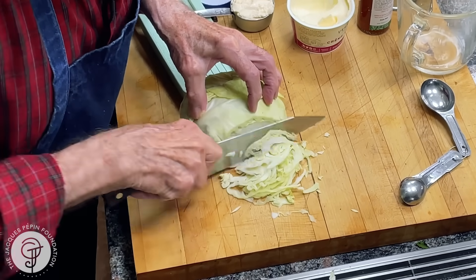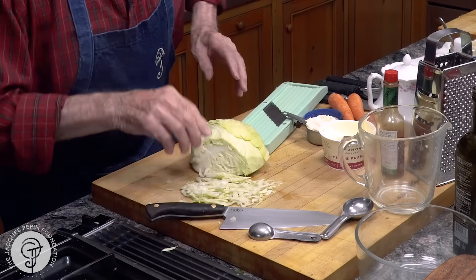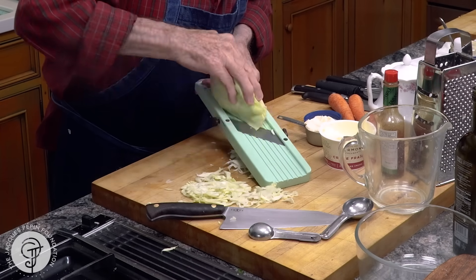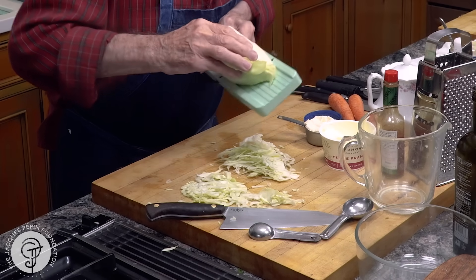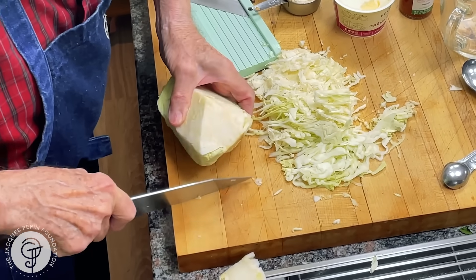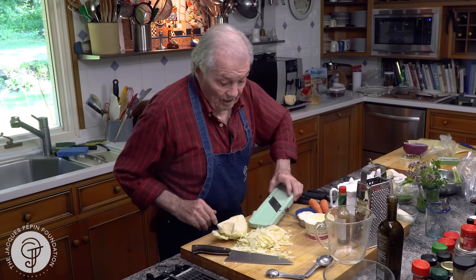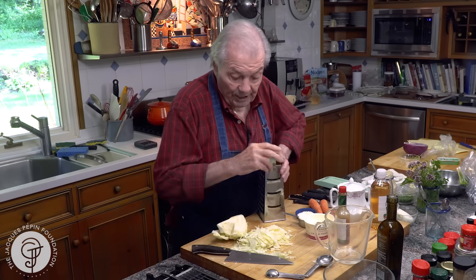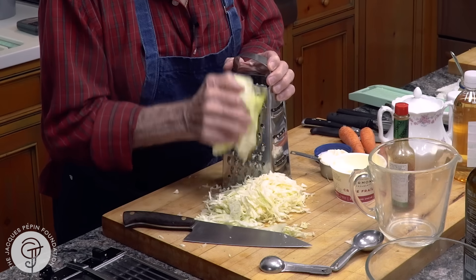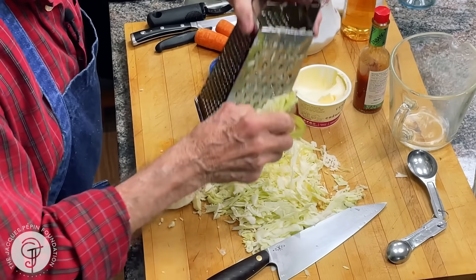You can cut your slaw like this with a knife — it's a bit tedious — or you can, of course, use one of those, which makes your life much easier. I have to remove the big stem here. And actually, if you don't even want to use that, you can use your regular grater. The texture will be a little bit different, but frankly, it works very well also. As you can see, the texture will be a bit finer, but it's okay too.